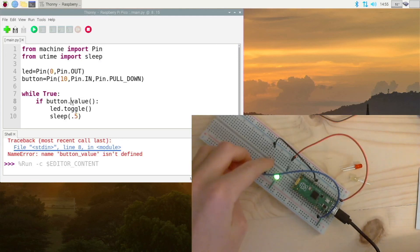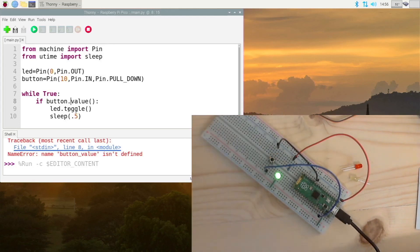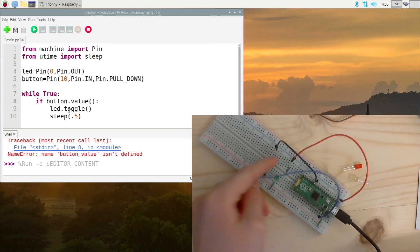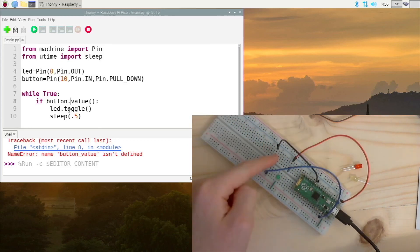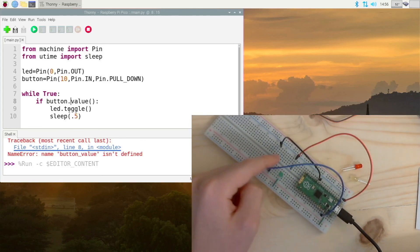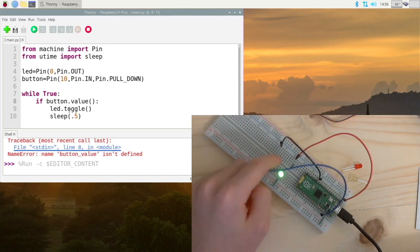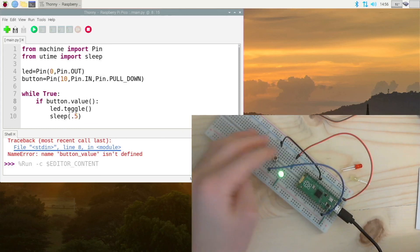Let's press the button — and now it's working. You can toggle the LED on and off with this button. If you do it too quickly it won't register all of them, because it waits half a second then checks if the button is pushed — otherwise it would be constantly toggling on and off. If we hold it down, the LED flashes every half second. That is our program for today.